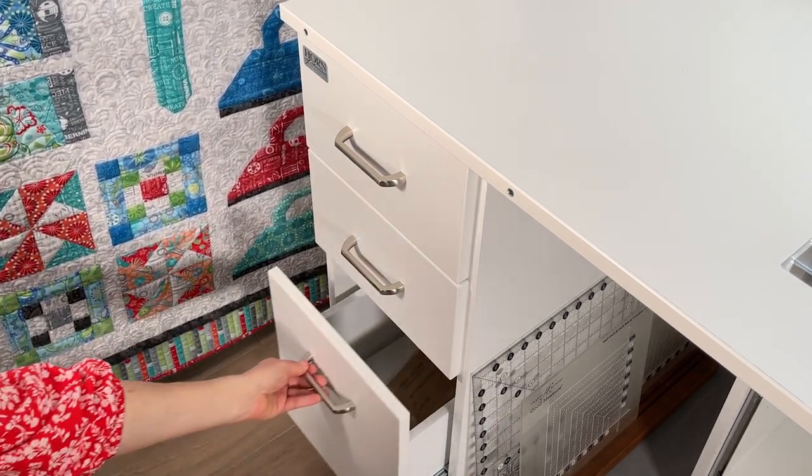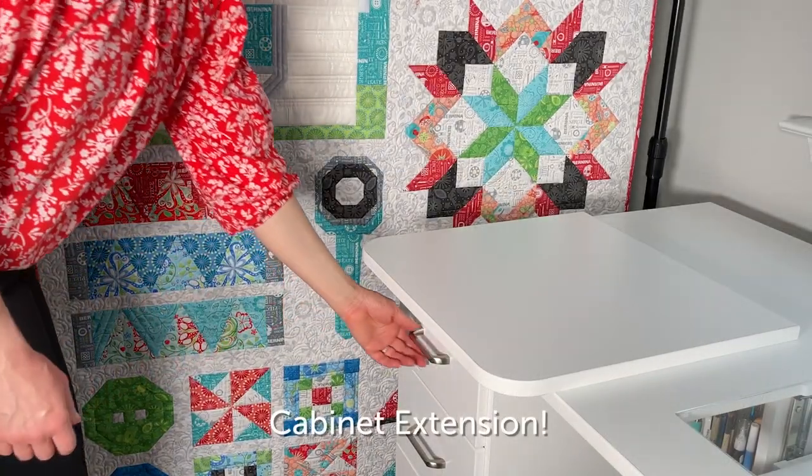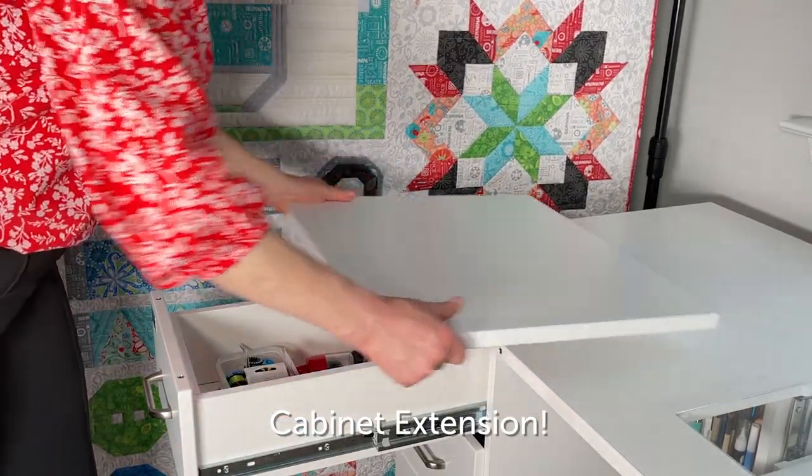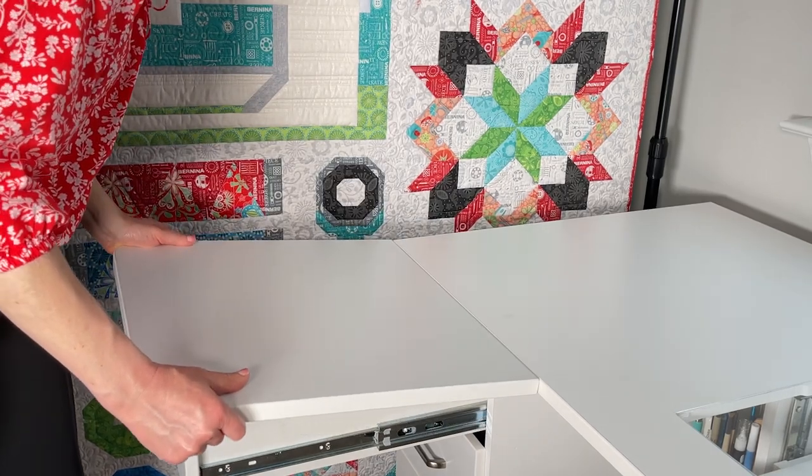One of the things I love most about the Horn 8080 sewing cabinet is the ability to put an insert over the drawer to give me more table space, and I use this all the time.